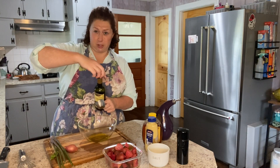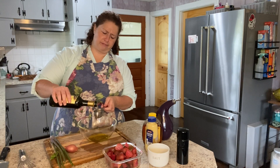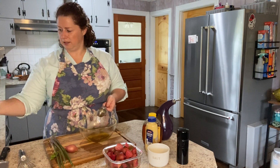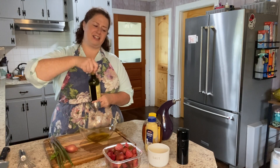If you don't have white balsamic on hand, you could use standard balsamic vinegar, white wine vinegar, or champagne vinegar would be good as well. About three tablespoons. I do like white balsamic vinegar and I keep it on hand, but don't go buy it just for this one recipe.